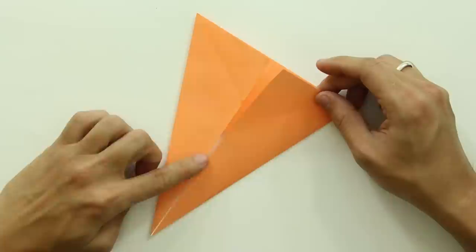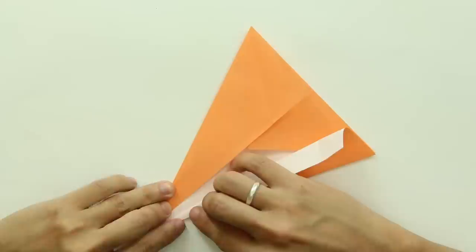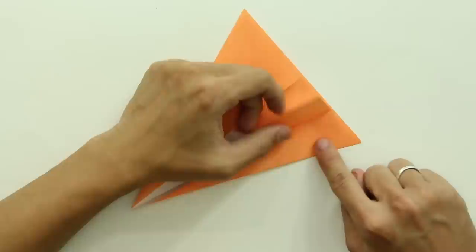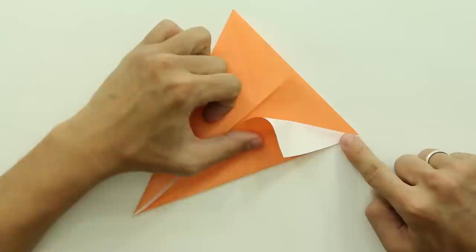Now, fold making this side of the paper go up to this line here. Fold here only one layer along this line, and the model will look like this. Now, unfold here just a little bit, like this.